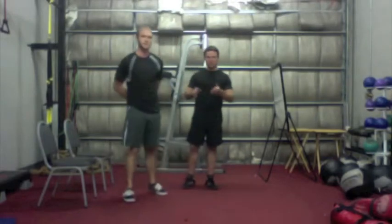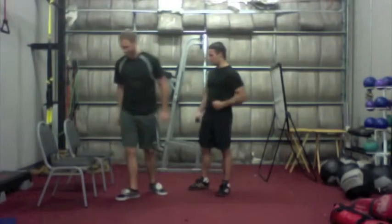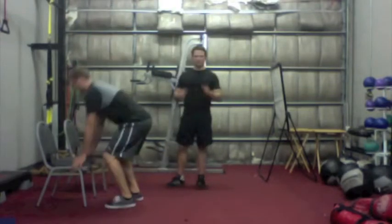So we have the push-up and the squat. We're going to finish with our last exercise, the dreaded burpee. For the first iteration of the burpee, we're going to start elevated on a chair.